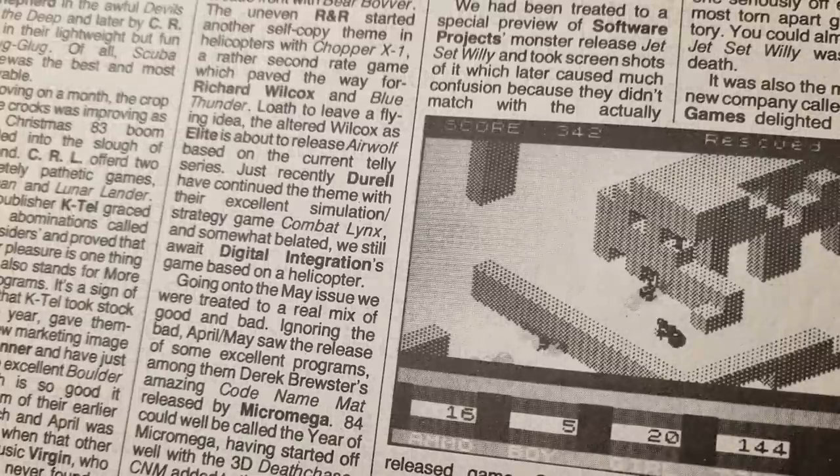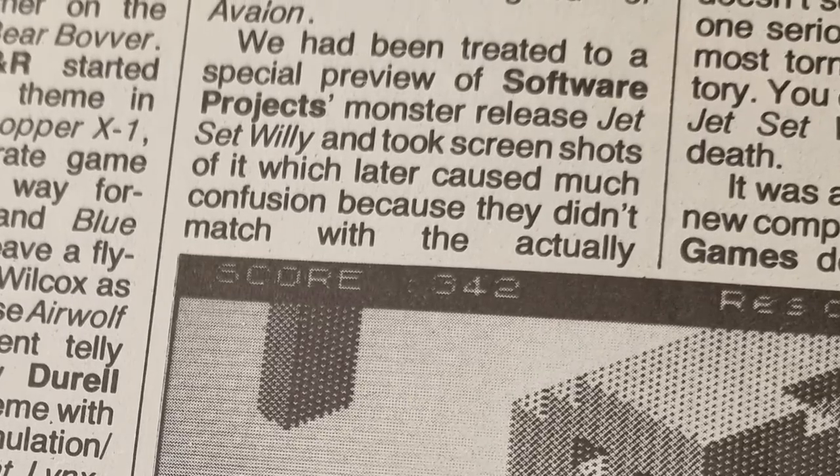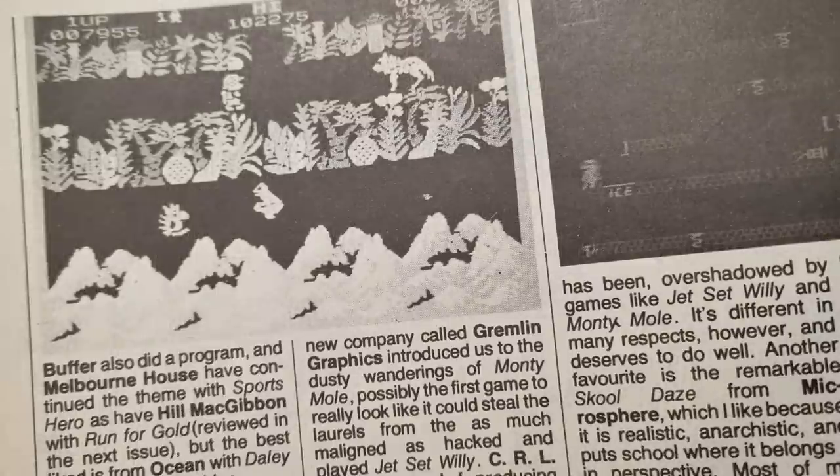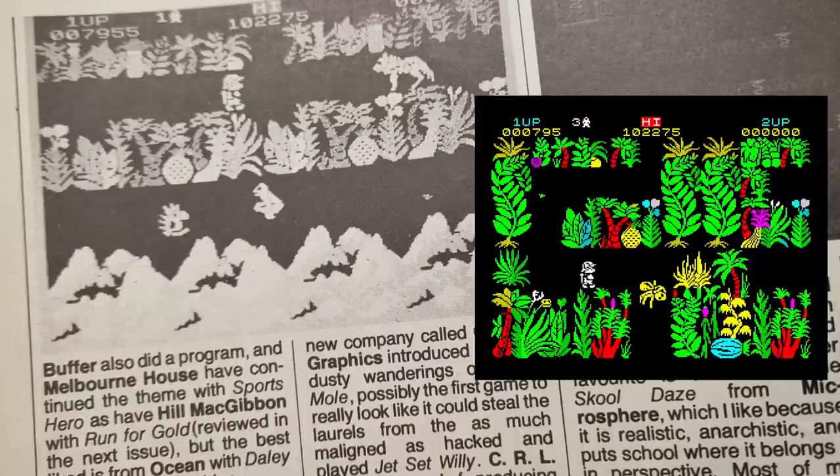Other companies to get mentions included Artic for Bear Bother, Jor-El again for Combat Lynx, and Houston Consultants for 3D Lunar Attack. There's an interesting comment about Jet Set Willy — Crash were given a preview version and used screenshots from it, but these did not appear in the game, which caused complaints from readers. Jet Set Willy was probably the biggest game of the year, despite the attic bug, until Sabrewolf was released at a higher price point, which caused some discussions.